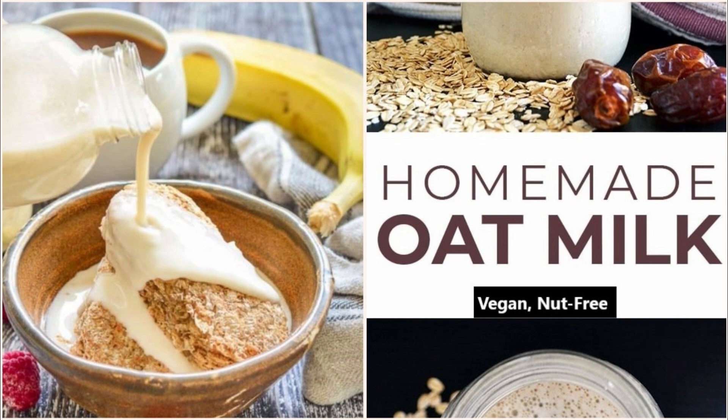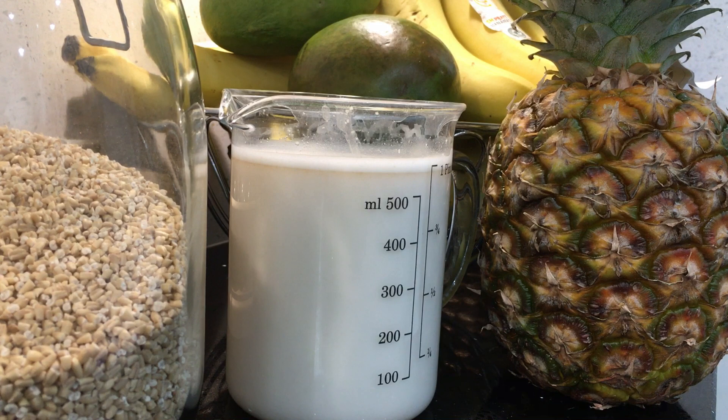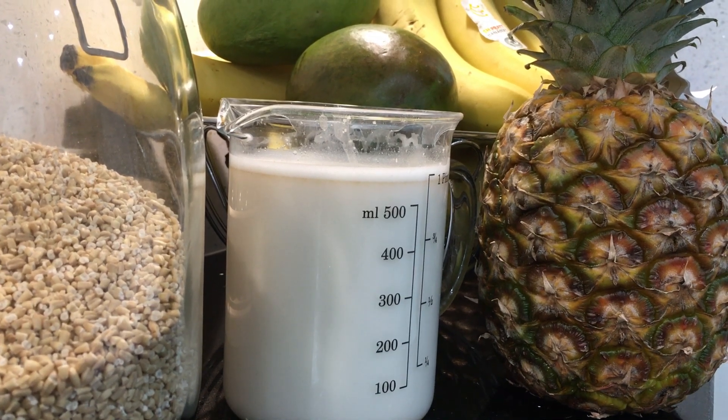If you use a lot of nut-based milks, things can get pretty expensive. But this is ridiculously cheap to make, which is why I use it in most of my recipes that call for milk — cakes, muffins, pancakes, sauces, etc.